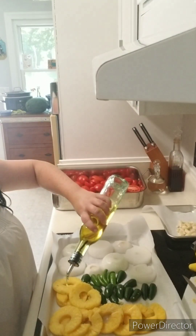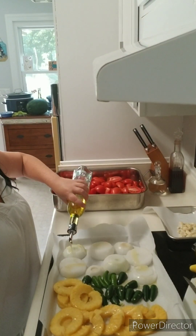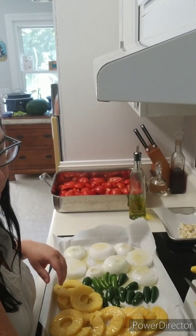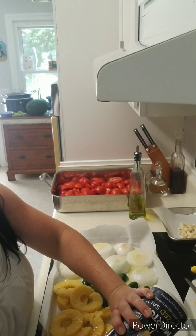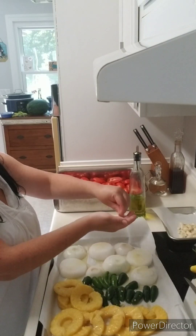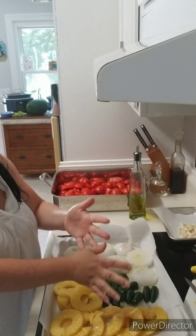Now that I have everything cut up, I'm going to drizzle olive oil all over the pineapples, serrano peppers, jalapeno peppers, and white onions, making sure everything is coated nicely. Then I'm going to take a good amount of salt and sprinkle it all over everything to enhance all the flavors.